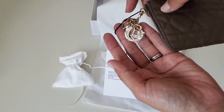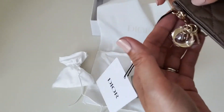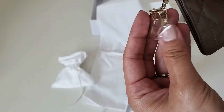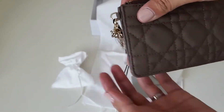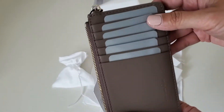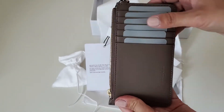Here it is — let me show you. This is the Lady Dior charm right here. And then there are six card slots.